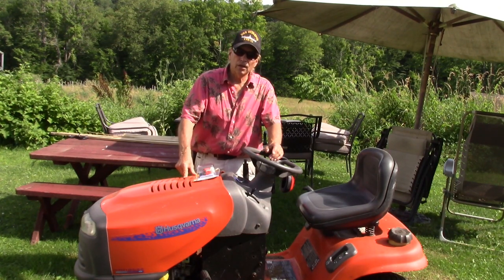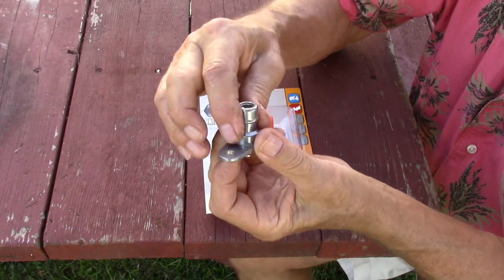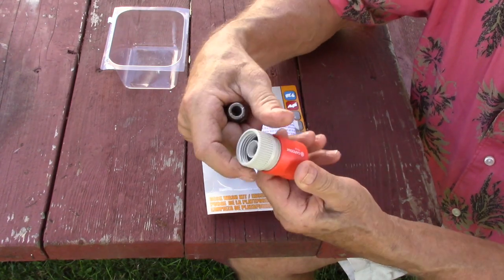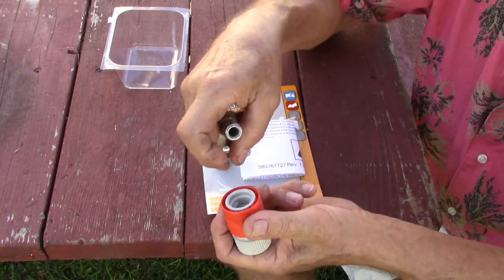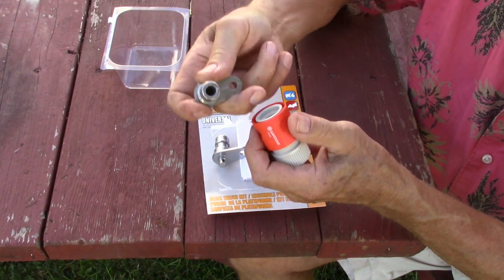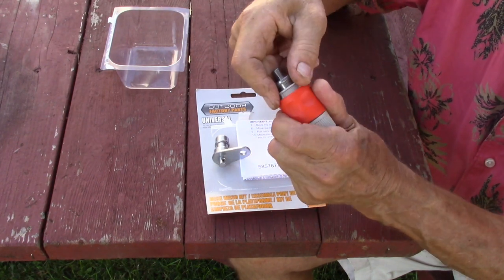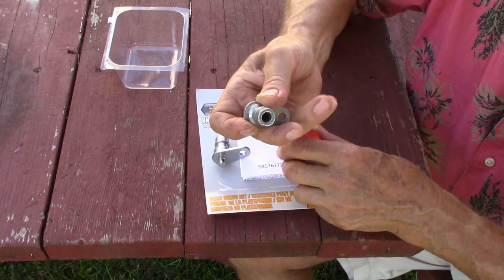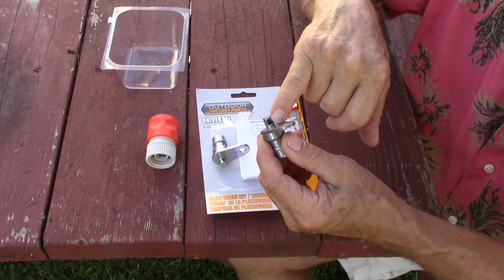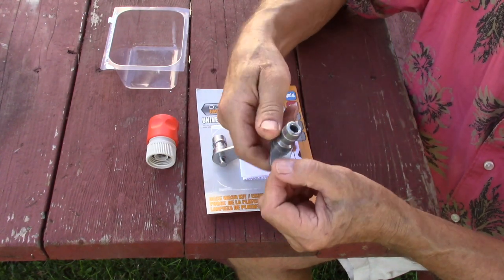Here are the units I purchased. This end is for your garden hose — it threads on and has a quick-grip fitting, kind of like what an air hose has. It snaps onto the fitting by pulling it up and letting it go; to release it, just do it in reverse. That supplies water into this end, and on this side there's a small opening where the water comes out with force as a jet because of how it's necked down.